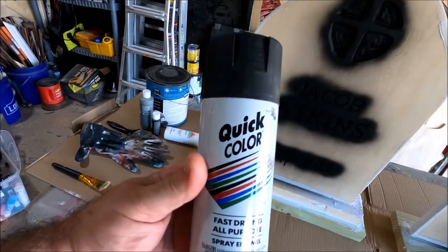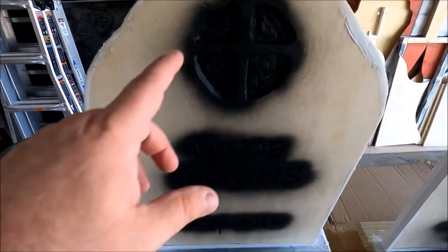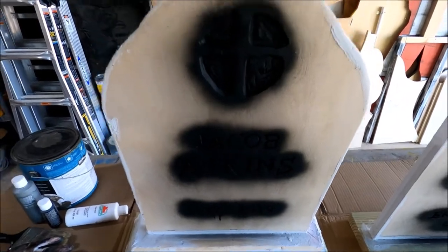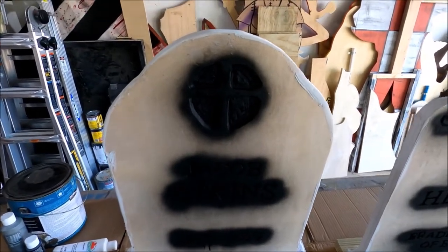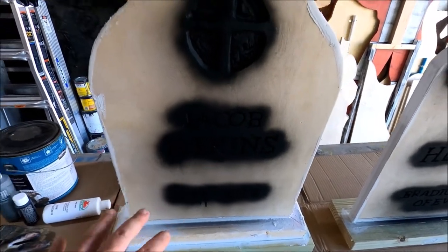The first thing I like to do is go over all the areas of the stone I dremeled with a black spray paint. I usually always use a gray paint as the base color on my tombstones, so spray painting the dremel areas black really makes them stand out against the gray background.